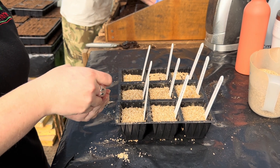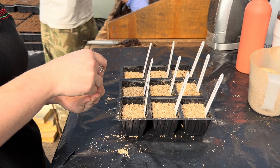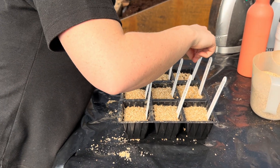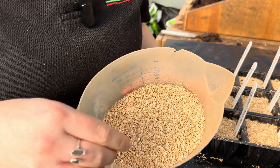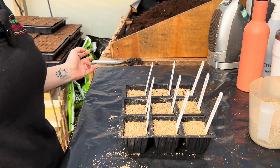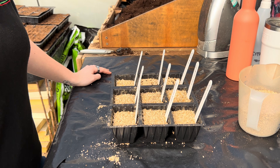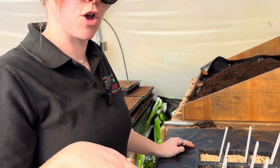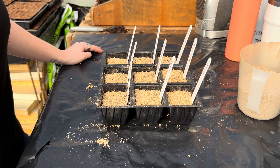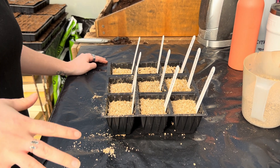Izzy has got her sowing station all set up. She's using fine grade vermiculite in those cell pots, which is a really good medium for growing chili seeds — it's great at keeping moisture and maintaining contact with the seeds at all times. Since vermiculite has no nutrients at all, when watering in after sowing we add a little bit of chili focus to the water to give it some nutrition.